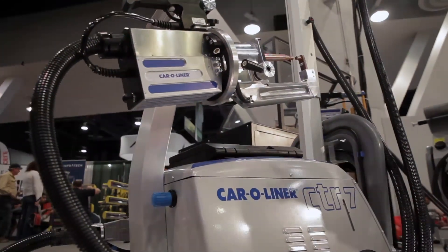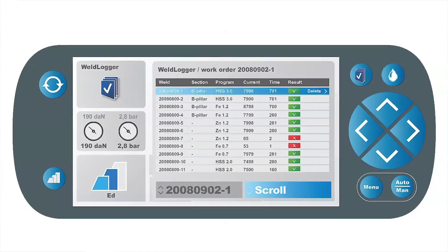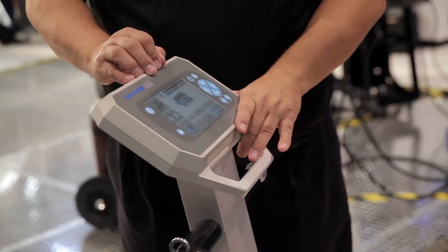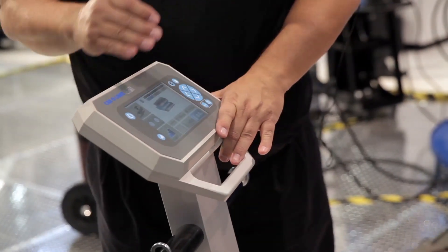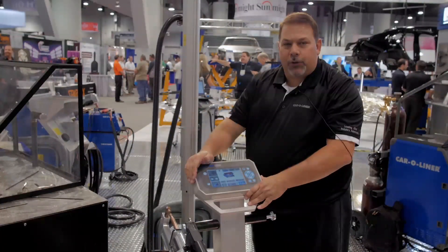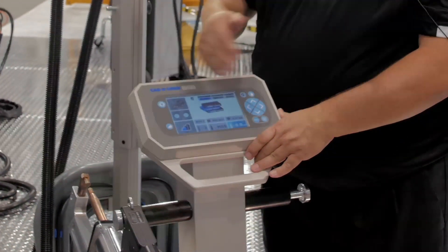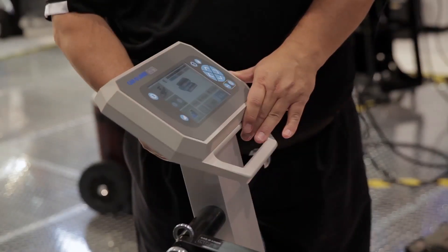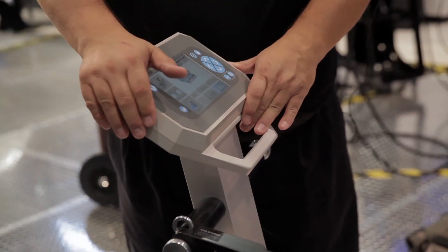One of the other nice benefits is we have a weld logger built into it. This is our documentation software — I simply hit the button. It allows the technician to create a work order. They can set whatever they're working on, say the front fender, and then it'll record all the data on the welds as they go: date and time stamping, how much energy was used, and what the result of the weld was. I can store those work orders on the machine, export them individually, or plug a USB flash drive into the back, export all of them to my jump drive, take it to the computer, and actually print out reports.